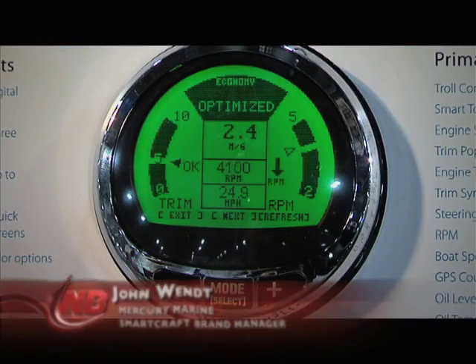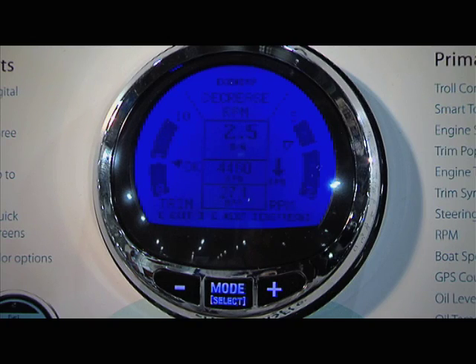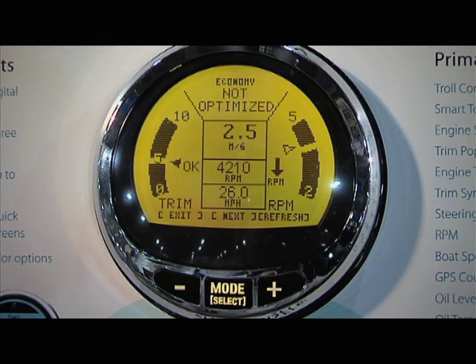The major difference is this is a full active matrix LCD, and we incorporated tri-color LEDs which allow you to actually choose the back color for the gauge itself. Since different boats have different backlighting, it allows you to match the backlighting of your existing boat. It also includes all the features of our prior SC1000 gauges.